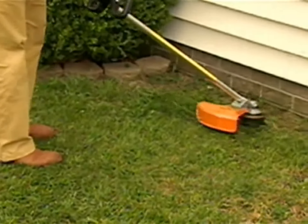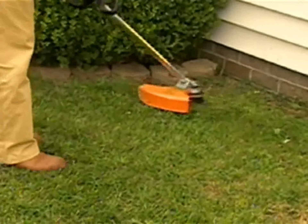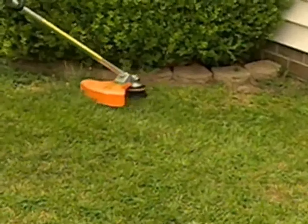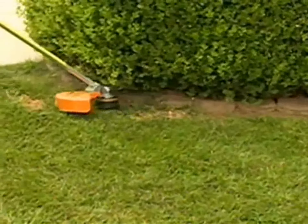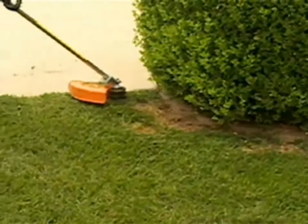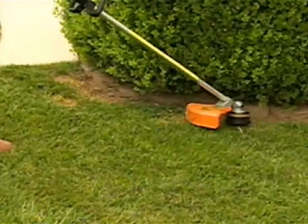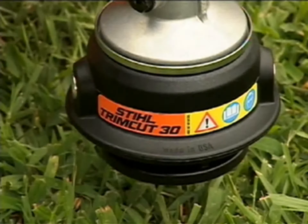When using your trimmer equipped with a nylon line cutting head, one thing is surely a given: eventually, you will need to replenish the cutting head with line. In this brief video, we'll explain how to replace the line on our three most popular spooled line heads: Steel AutoCut, Steel AutoCut Easy Spool, and the Steel Trim Cut.